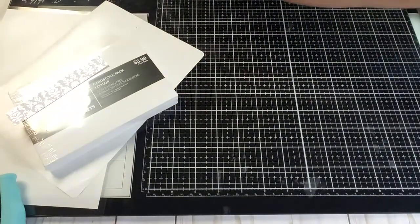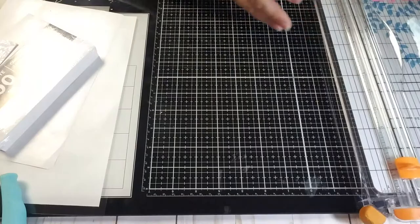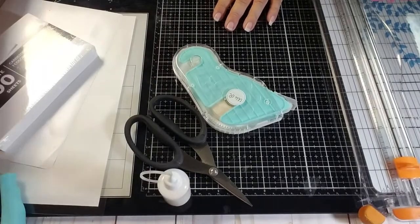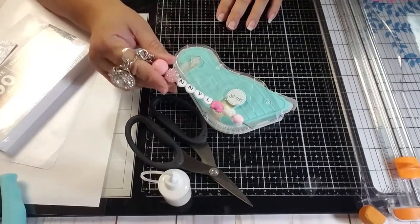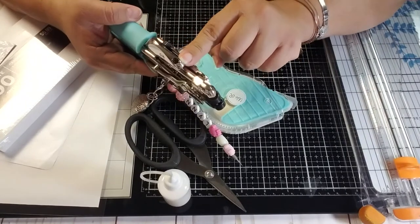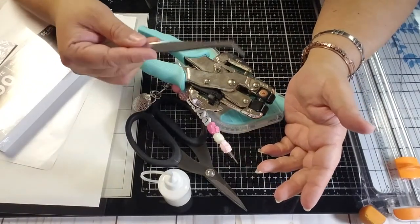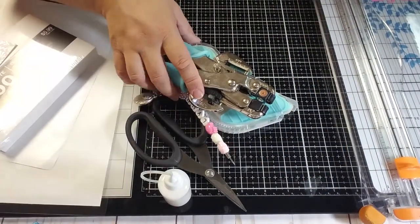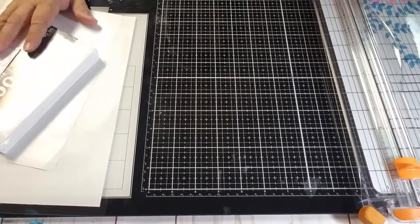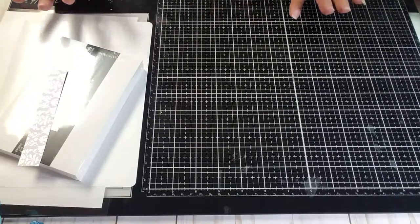Now for the basic kit — what you need to make a pocket letter. First you need a trimmer, scissors, tape runner, and glue. You'll need a pokey tool to make little holes, or you can use a tack. I use a Crop-It-Out hole punch, and tweezers are useful too. Everything else is just gravy — use what you have in your inventory and stash.